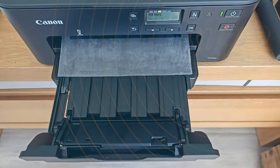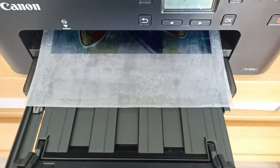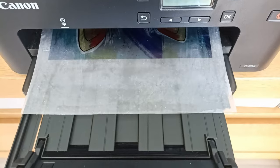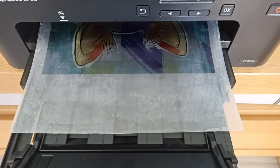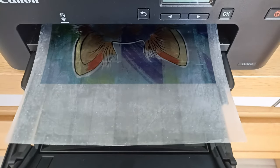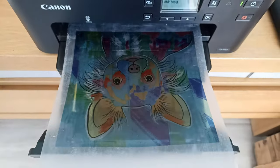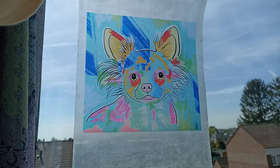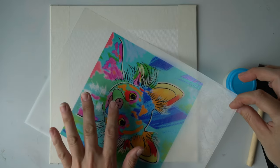Before printing, make sure you know how to put the sheet into your printer. The glue needs to be on top because you want the ink to be on top of the glue, not on the acetate sheet. When choosing your print settings, choose the setting for glossy photo paper and set the quality to high. This side with the ink is the side that's going to go onto the canvas.